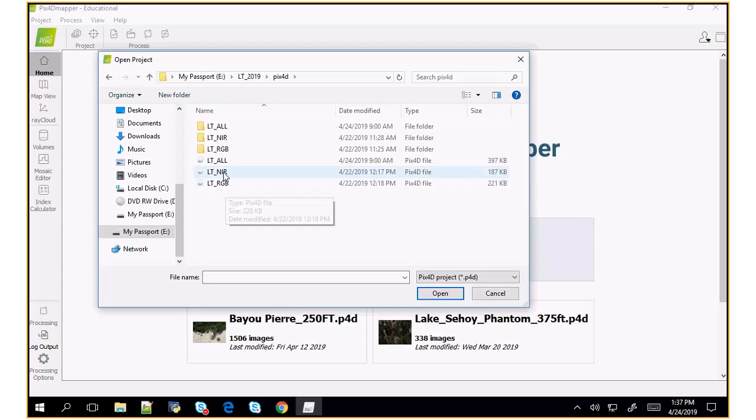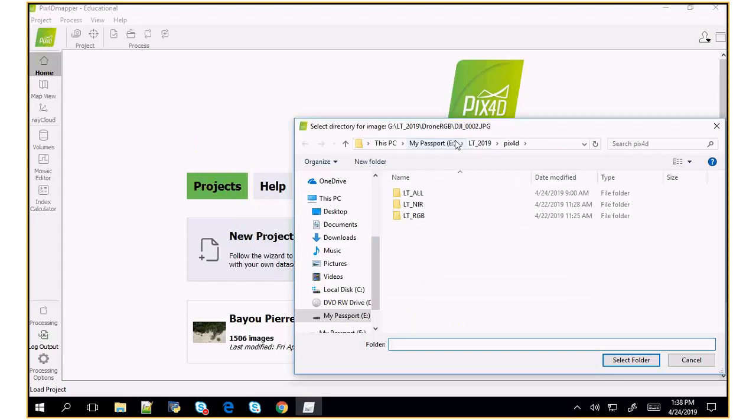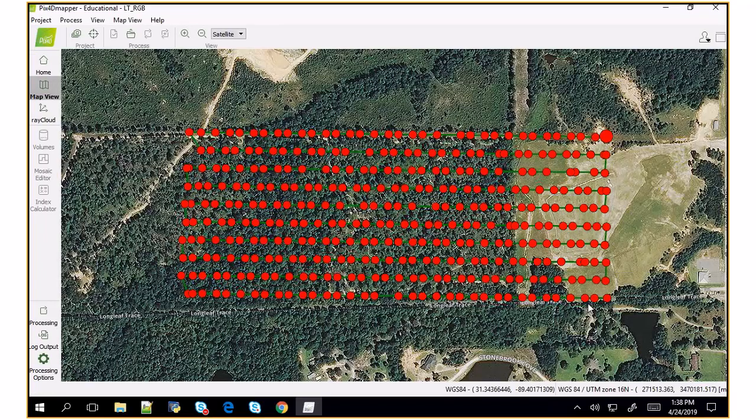I have two projects, one for each dataset. Let's look at the RGB project first. It's going to tell me it can't find my data, and that's okay because it's now in a different place. This is the data we collected for the RGB dataset. If I click on one of these, you can see the data we collected. As I thought, this wasn't ideal — this wasn't a great day to collect data. There are still some clouds that moved in and out that made it slightly bad.